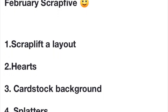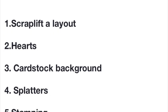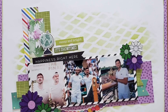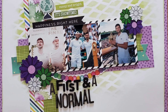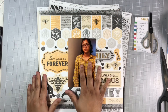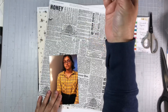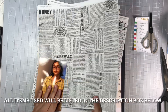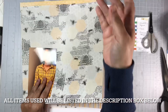Hi everyone, welcome to my channel and welcome back to another Scrap 5 Challenge. On the screen right now, you're looking at the five items we're all going to be using on our layouts today. The first item would be to scrap lift a layout. I decided to scrap lift this beautiful layout done by Moira, who is also joining us on this video hub today. Be sure to go on over and check out her layout — I'll have the list of all the ladies participating today down in my description box, so go see their take on using these same five items.